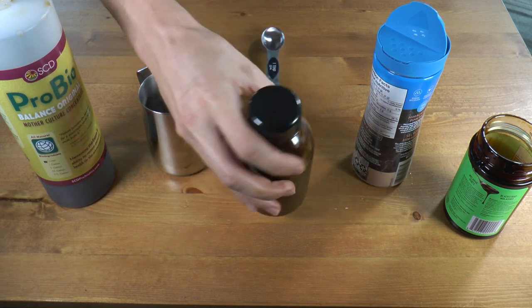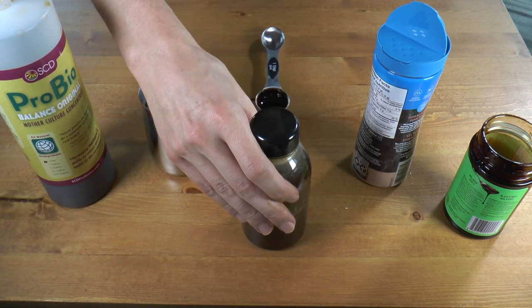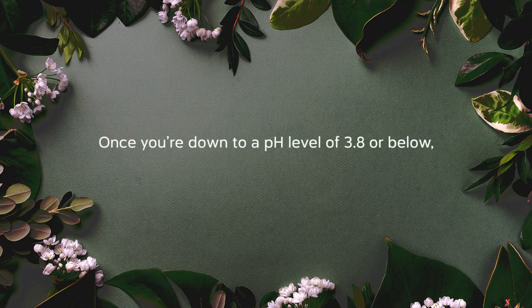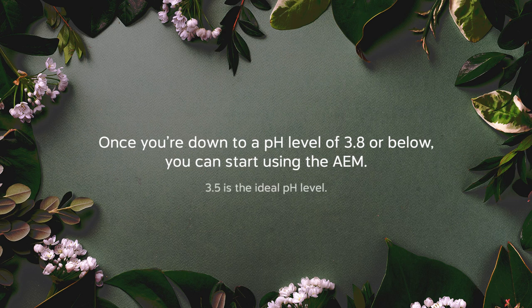The EM is probably finished when those gases start to decrease. But the way I check is by checking the pH with a pH meter or pH paper. Once you're down to a pH of 3.8 or below, you can start using the EM. 3.5 is really the ideal — somewhere right in that mid-3 range. If you're watching this on YouTube or my website, I do have a few other things I'd like to share with you, and I'll put a link to that right here.